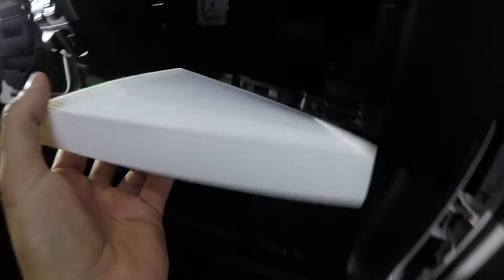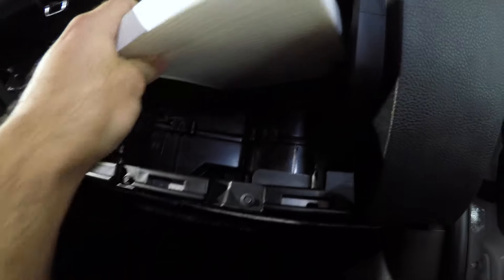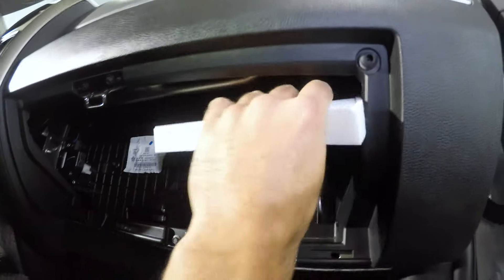It's relatively dirty, not too bad. There is an arrow on it — when you replace the new one, just make sure the arrow is pointed down and you should be good to go.